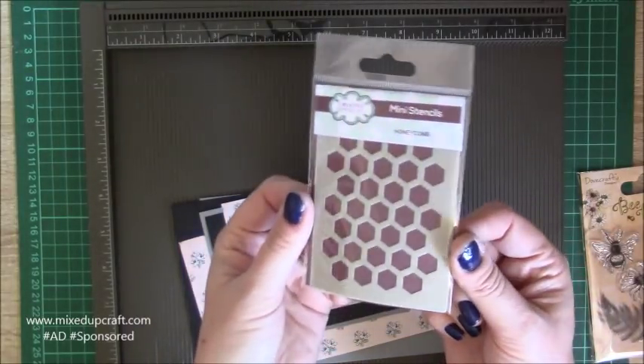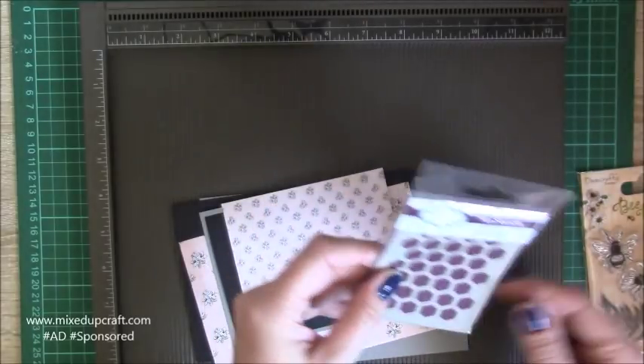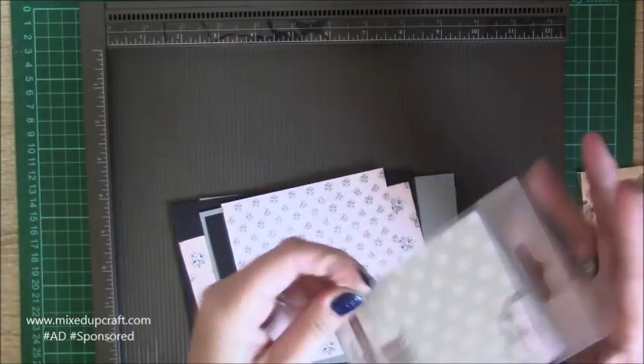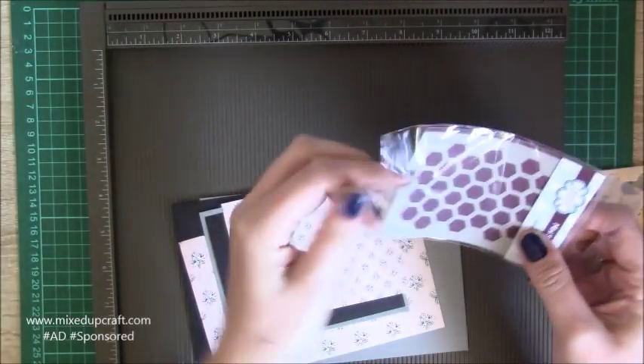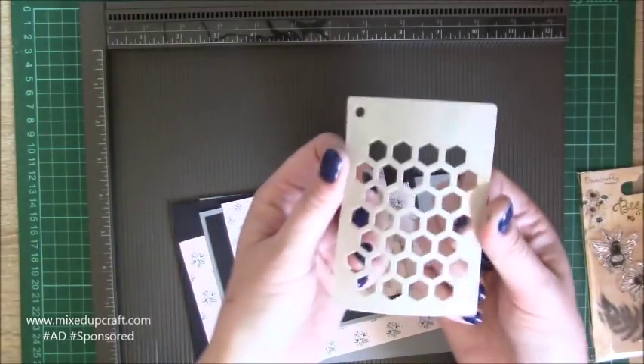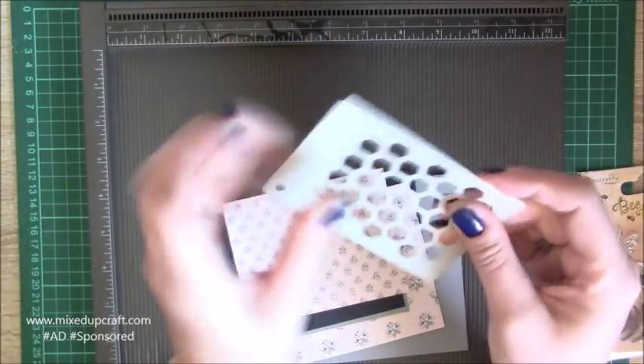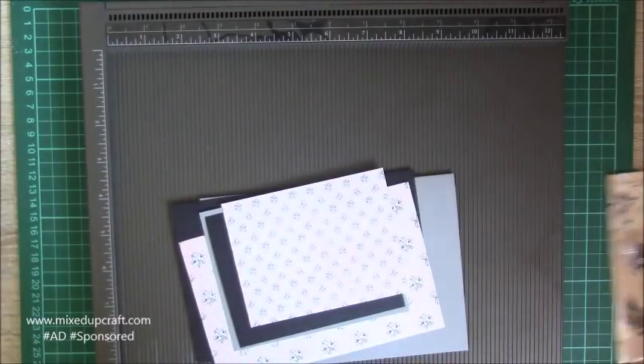This is a stencil we got that I'll be using — it's a Creative Expressions one, the honeycomb. These are great because they've got these little holes so I've got all mine on a little ring binder just hanging from my trolley, which makes them easy to get hold of. They're really thick so they're great for embossing paste and stuff.